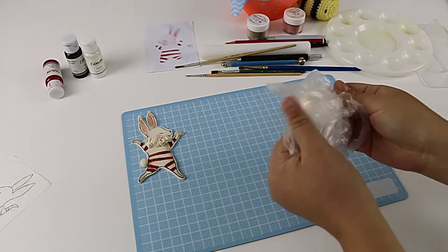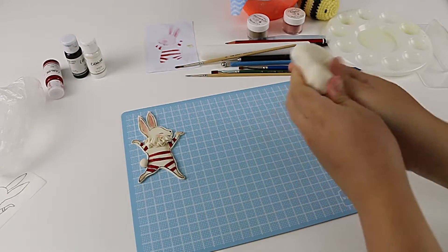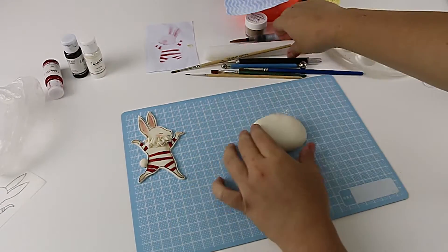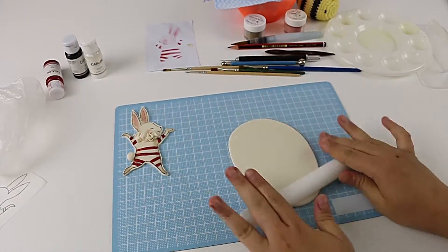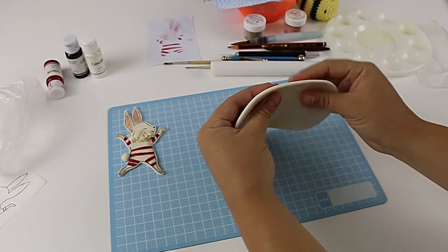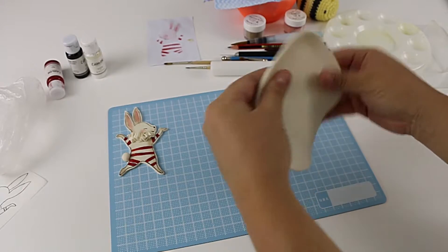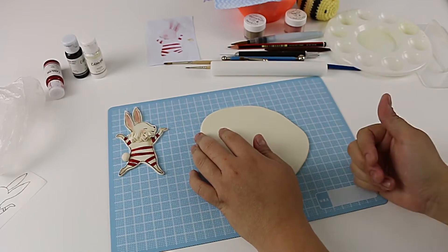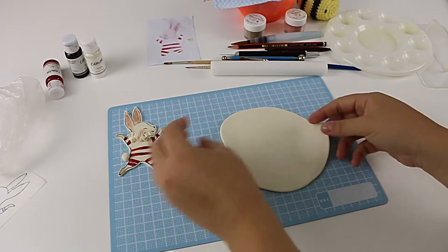I'm going to get my gum paste and roll that out — I want it a little bit thick, not too thin. I've rolled it to about three to five millimeters thick. You don't want it too thin; you want it a little thicker so that when you pick it up it's not a problem — you can move it around without it getting stretched out of place.